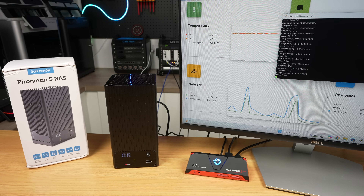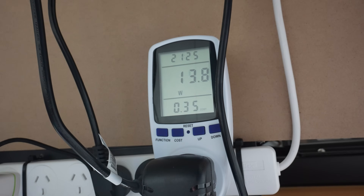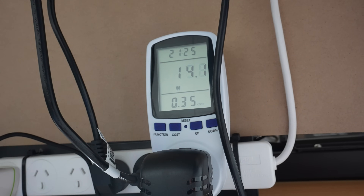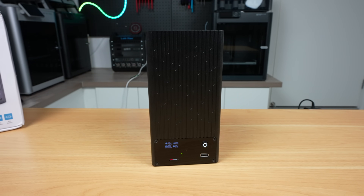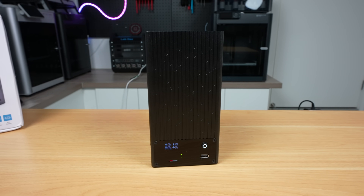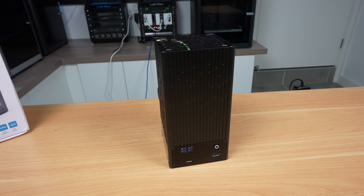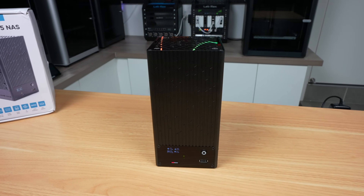Lastly I tested power consumption. Under no load the NAS draws just 8 watts, and under full load this only goes up to 14 watts. These are both really low for a dual-drive setup, so this is a great option for a very power-efficient NAS. I'd obviously expect this to be a bit higher with 3.5-inch drives, but the low power consumption of the Pi helps keep this figure quite low, and you can set up OMV to spin down the drives when they're not in use.